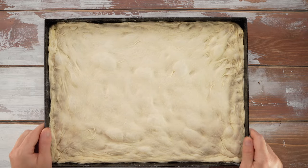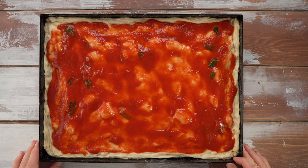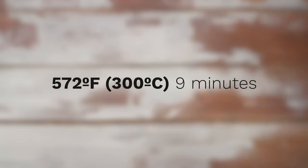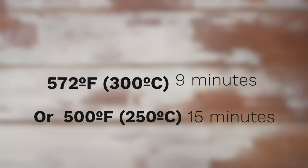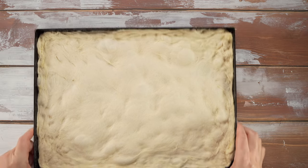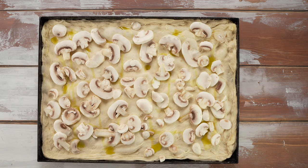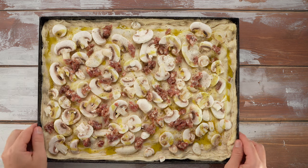We start by making a simple, classic pizza margherita. To make the sauce, we just need sweet tomato puree, a bit of salt, olive oil, and fresh basil. We're cooking it at the highest temperature that our oven allows — 572°F for 9 minutes, or 500°F for 15 minutes. And while that pizza is in the oven, we'll prepare another classic pizza, boscaiola, with mushrooms and sausage — same temperature, same bake time.